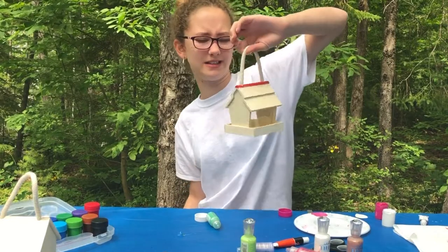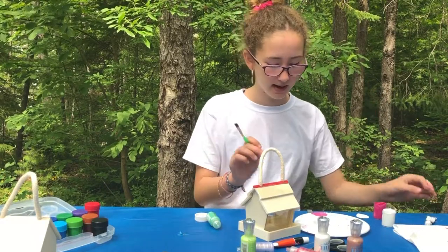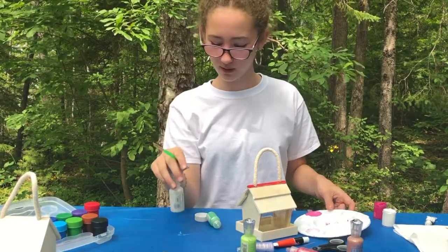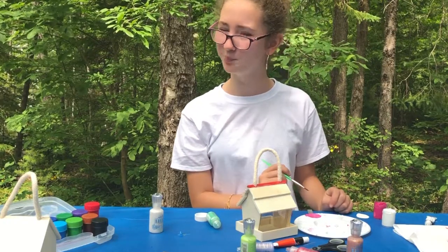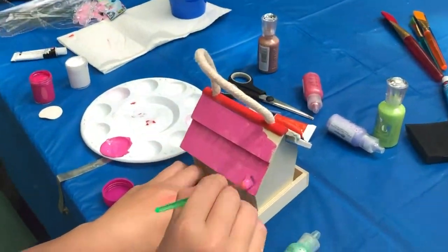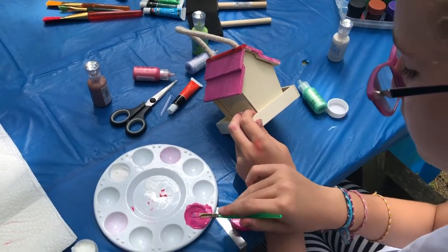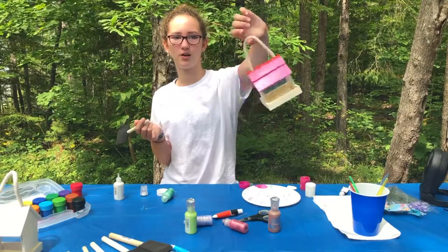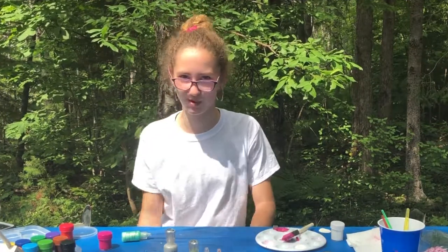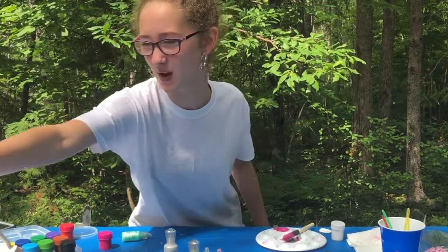The white didn't work out so well, so I mixed some pink and white together and made a beautiful pink. At the top when I'm done I'm going to add this pearlescent white, so I'm kind of changing it up, but it's still going to be beautiful. Let's do another coat and it'll be perfect.